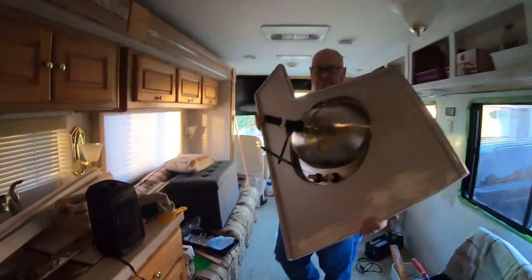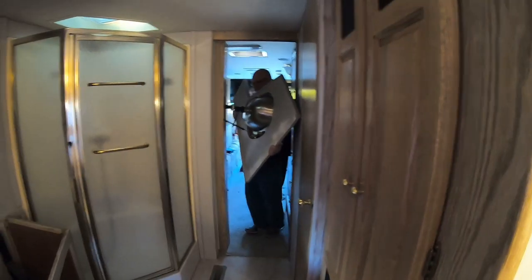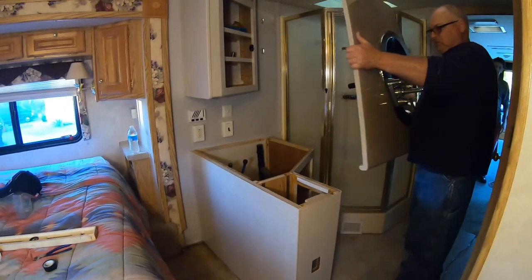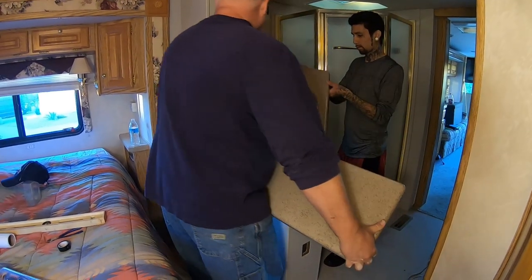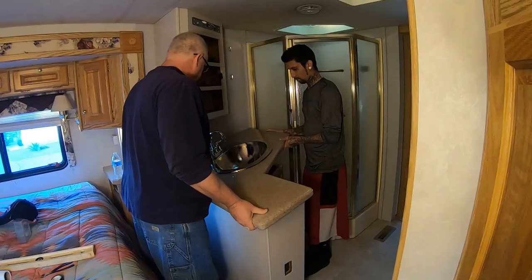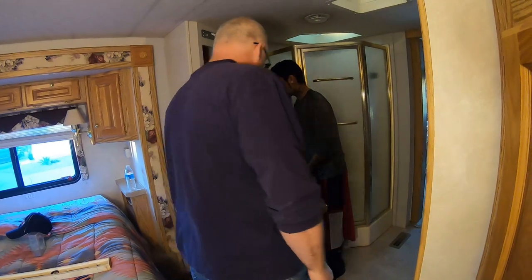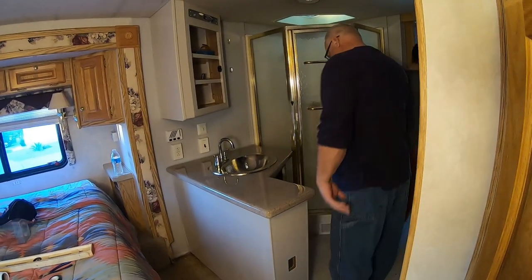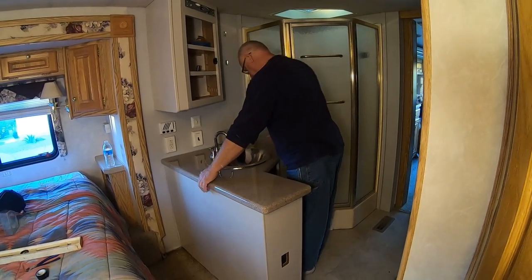This video was about the fabrication of the countertop. After the countertop had cured, I mounted the faucet onto the sink, then ran a half-inch bead of silicone around the hole where the sink was going to mount, laid the sink onto that bead of silicone, and let that cure overnight. The silicone is basically what holds the sink onto the countertop — there are no under-mounts on that sink. I mounted the countertop by running a half-inch bead of liquid nails on top of the cabinet surface, laid the countertop on top, and once that cured it held it into place.